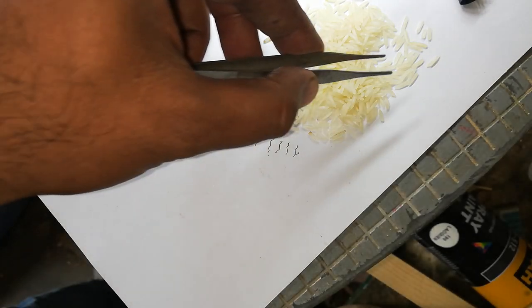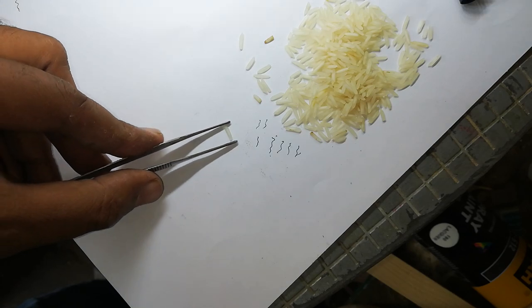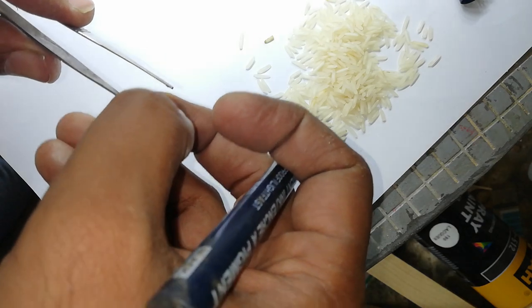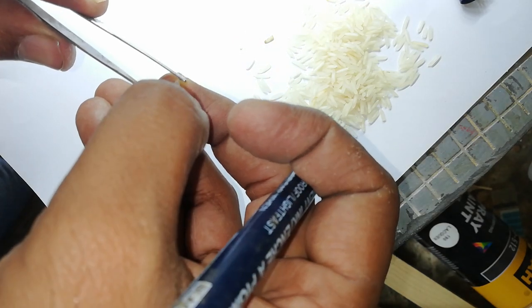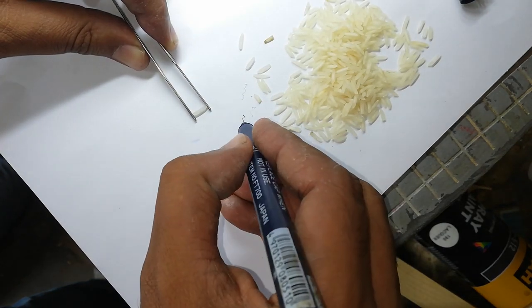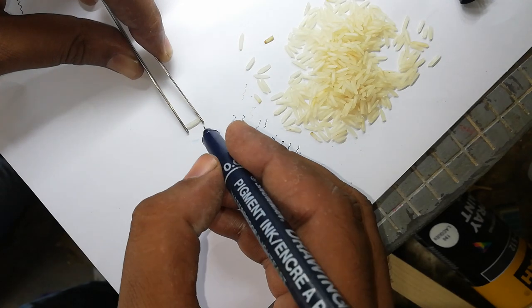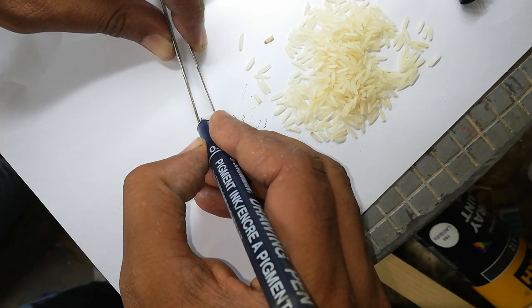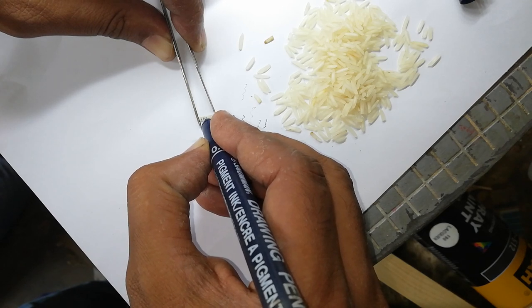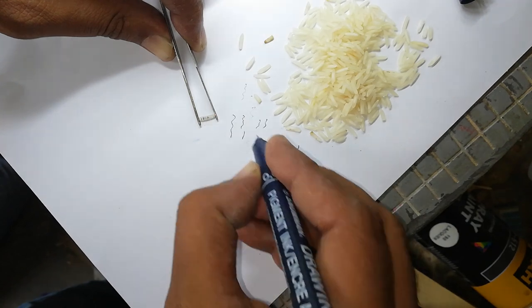This one is correct. The first name attempt is I R S A, then M I R S A, M I R S A M — working through the letters carefully on the rice grain.